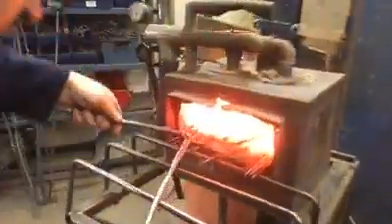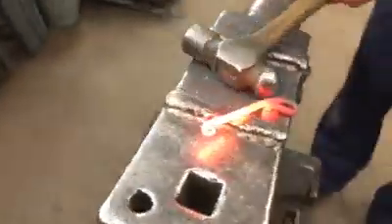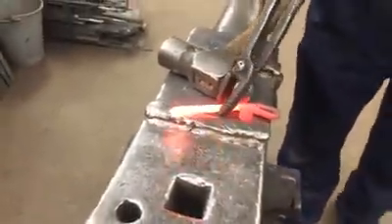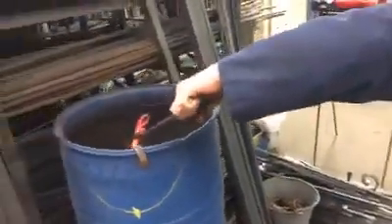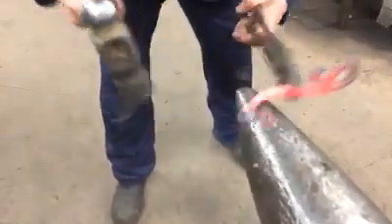And then we'll go get another one out of here and basically end up looking like this. Put a bit of a round cut on that end there, and I'm just going to quench that again and bend it the opposite way around so we've got a bit of a shepherd's crook going on.